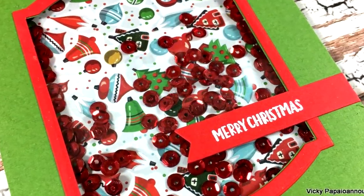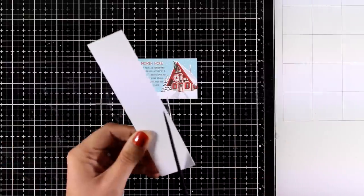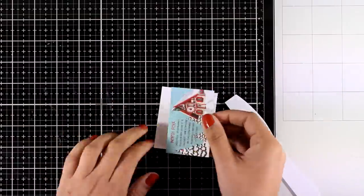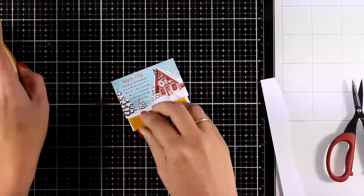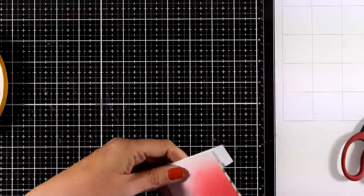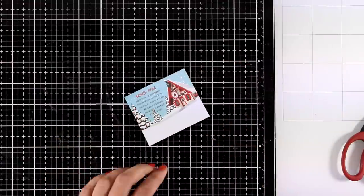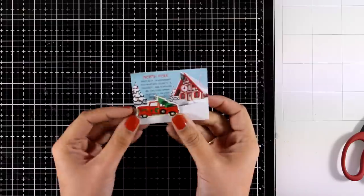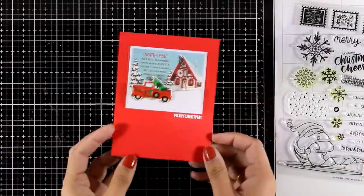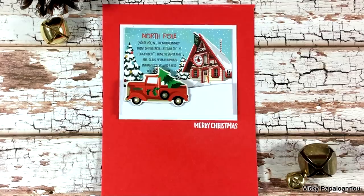Moving on, I'm going to show you how to turn these little images into a card. I cut out the one with the house, then create a snowbank using white cardstock like in a previous card. I combine those two layers on a scrap piece of paper, using foam tape at the back for the snowbank to create dimension — it will look as if the house is far in the background while the snowbank is at the front. I'm going to use one of the stickers with the truck and tree, stick it there to create a little scene with lots of different layers, then stamp a tiny sentiment on one corner for a lovely clean and simple card with lots of dimension.